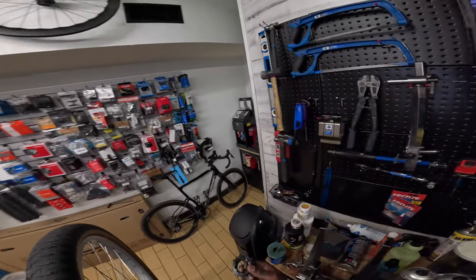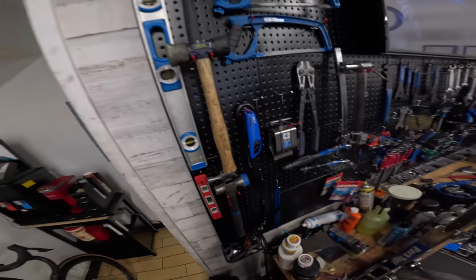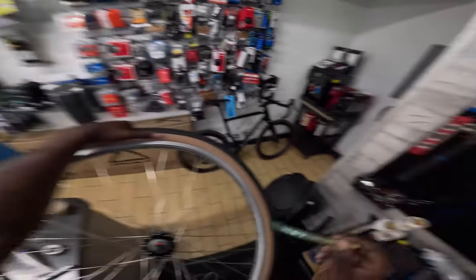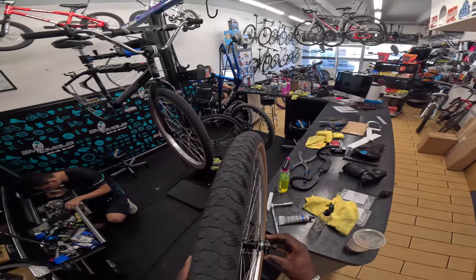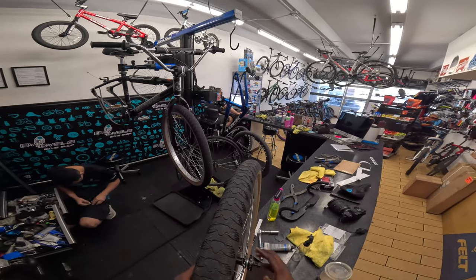If anybody needs a freewheel, come to Bi-Cycle — it'll be there. Using grease just in case I ever want to take this off in the future, so I won't have any problems.